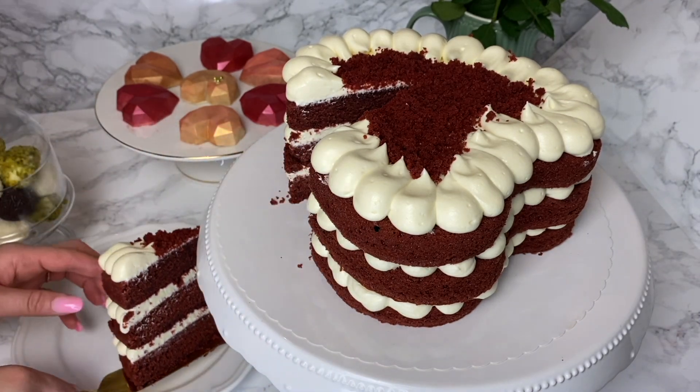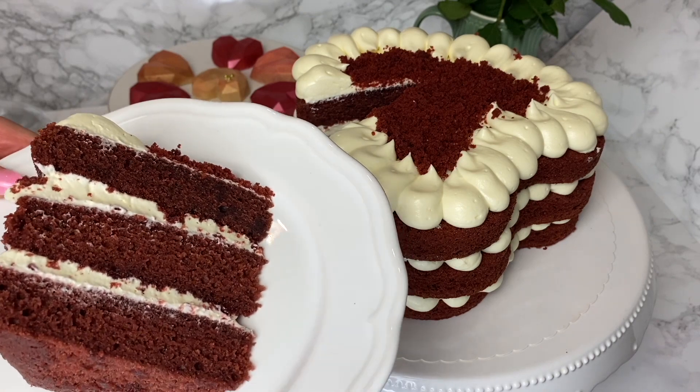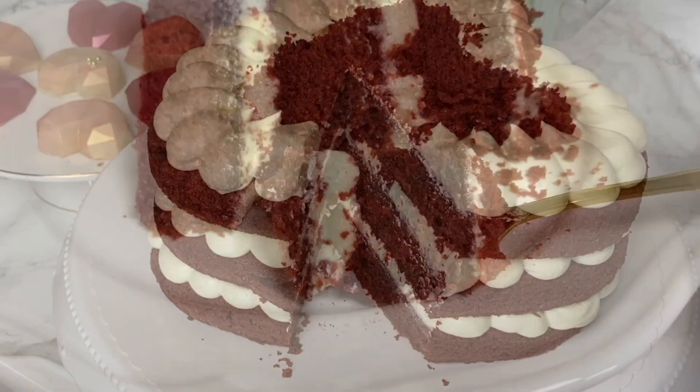It's a perfect, delicious, and moist red velvet cake with an amazing frosting that tastes amazing and holds nicely. As always, the full list of ingredients in both grams and cups measurements will be in the description box, along with a link to the full printable recipe.